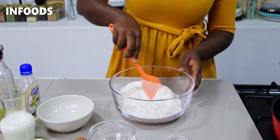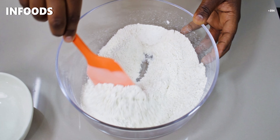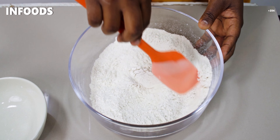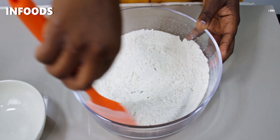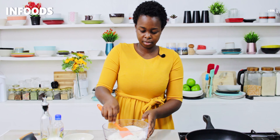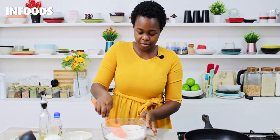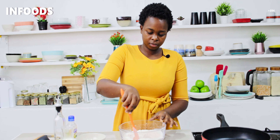Then I'm going to use my spatula and mix all the ingredients to combine. You can find all the ingredients listed in the description box down below, together with some of my videos, so go and check them out. Once everything is well combined, we will make a well in the center of the bowl, just like this.